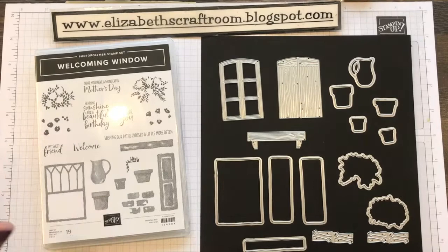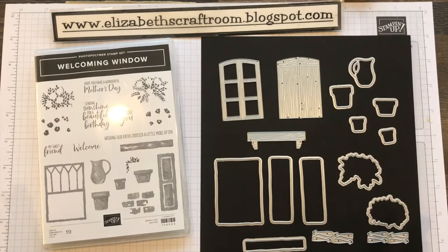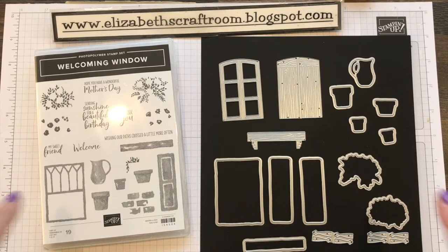I am going to go ahead and stick these goodies on my credit card so that we make sure we have them in time. I just wanted to run through what this class includes. It's going to be more expensive than my usual classes, but that's because you are getting so much more.